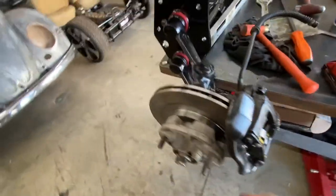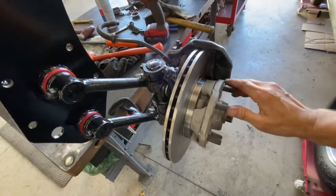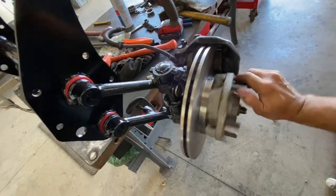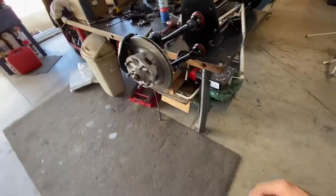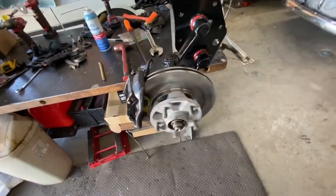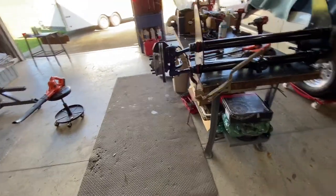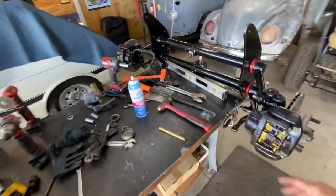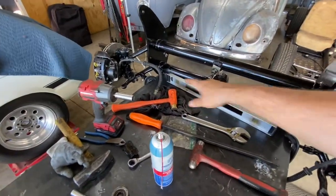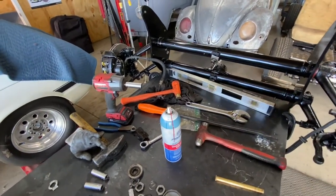And that is it — very simple installation. Now you have Porsche 944 brakes on your bus setup. It looks really good. Next up we're going to do the measuring for the tie rods and cut them.